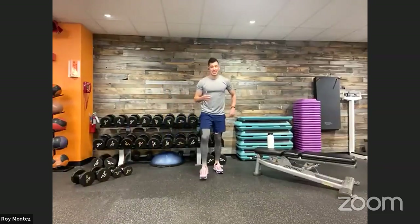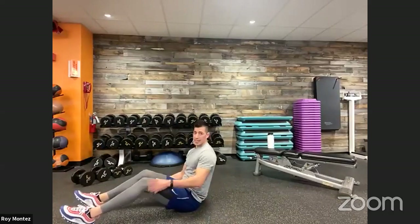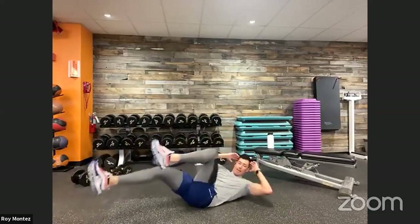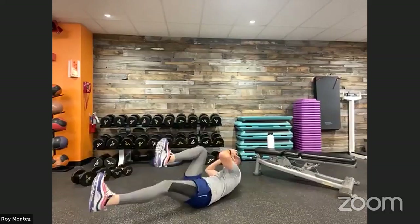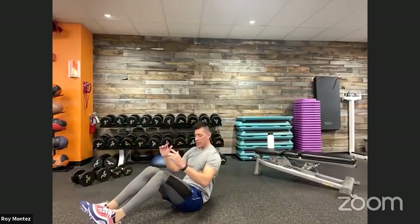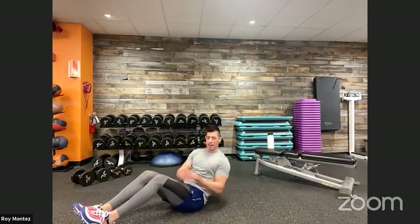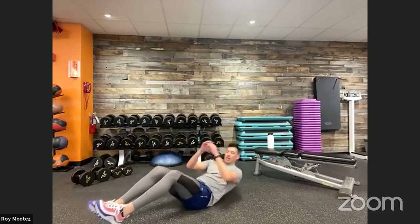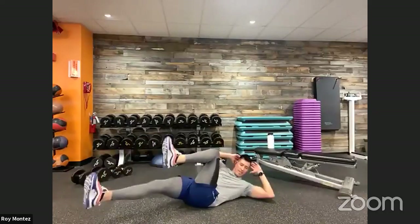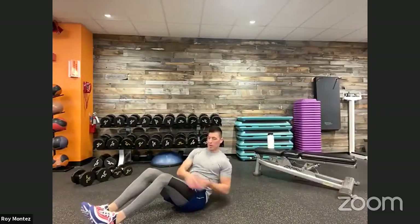Last exercise coming up for round three — we are almost there. 10 ab cycles and 10 core twists. Here we go, team — 10 ab cycles, five on each side, driving those knees up towards your elbow. After those 10, we're up into that angled core twist. Catching that breath, control these movements. Keep that core tight. And time — round three is complete!